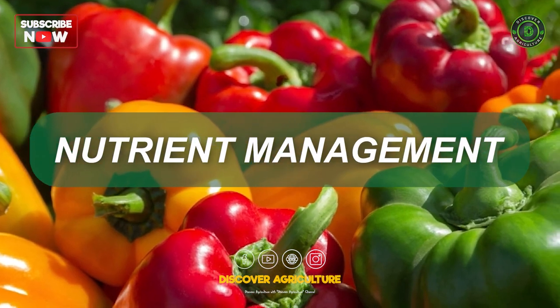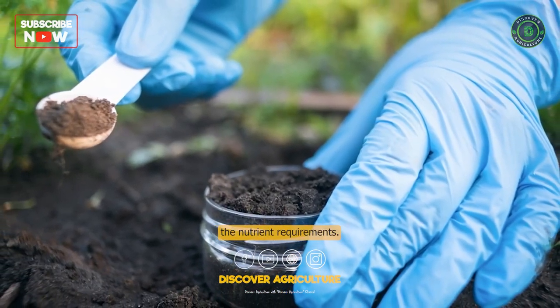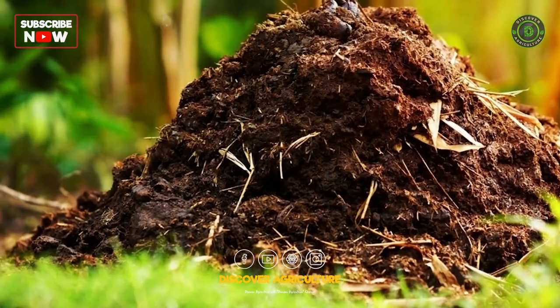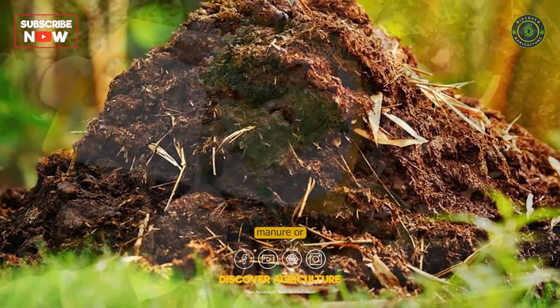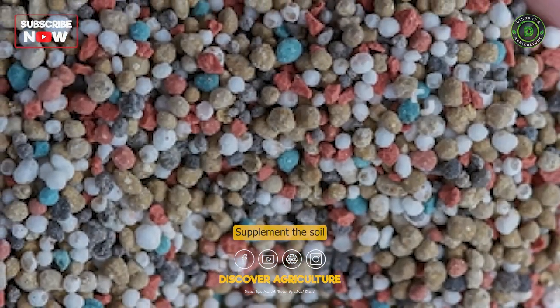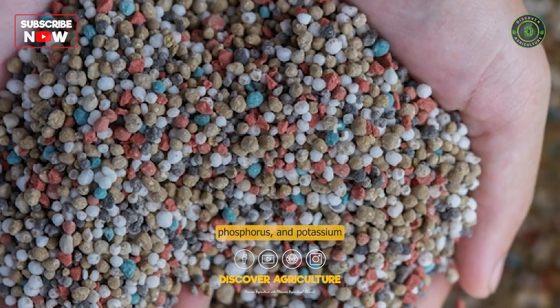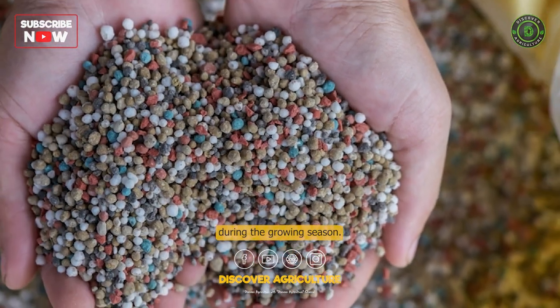Nutrient Management: Conduct a soil test before planting to determine the nutrient requirements. Apply organic manure or compost before transplanting. Supplement the soil with balanced fertilizers rich in nitrogen, phosphorus, and potassium during the growing season.